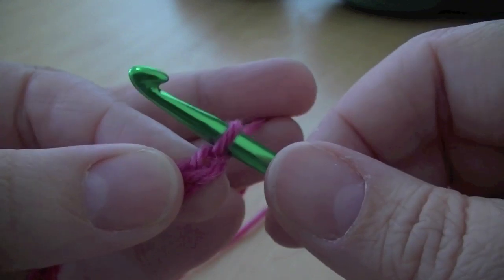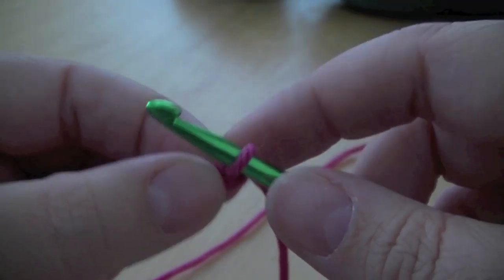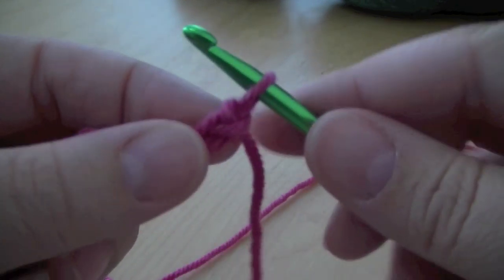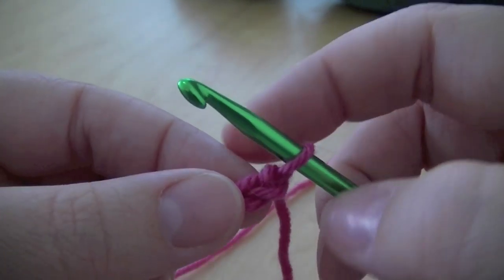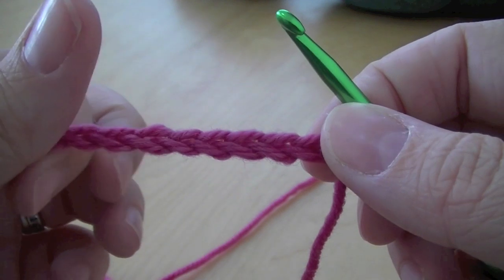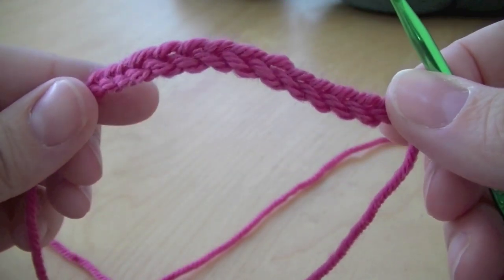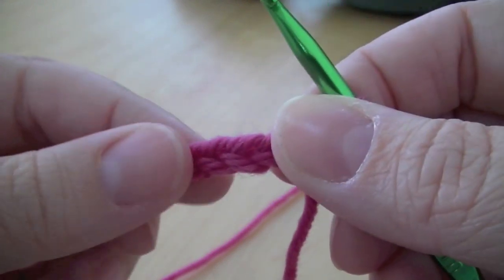Hello! In this episode I'm going to show you how to do double crochet into your foundation chain. We've made a foundation chain in exactly the same way that we did in the first video. I've just changed to a different colour so it will be easier for you to see — it's a bit thicker, a bit brighter.